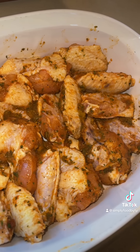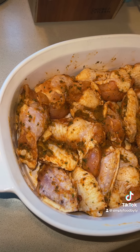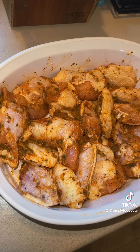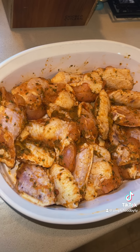I've transferred these over to a baking dish. I'm now going to cover these up with aluminum foil, pop these in the oven at 350 degrees, and I will let y'all know how long I allow these to bake once I take them out. Eventually we will be uncovering them and putting them back in, but I'll let you know that step when we get to it.